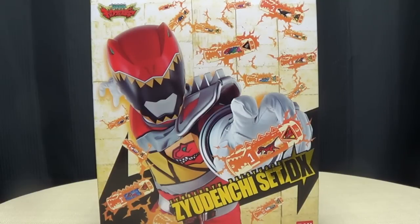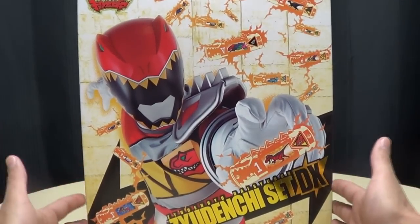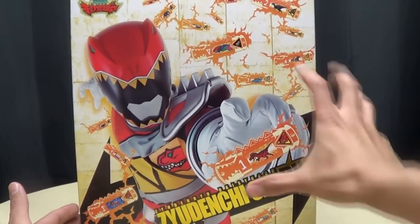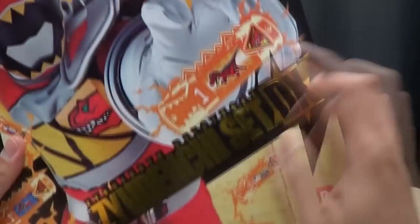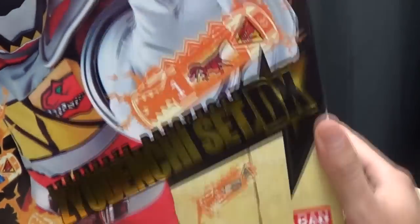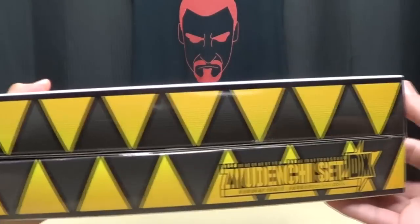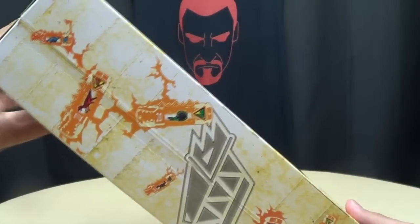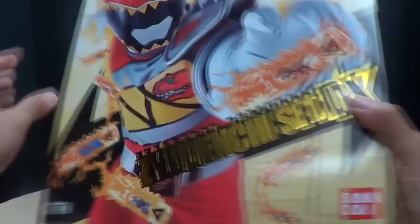So here we are, and there it is! First and foremost, as always, we'll take a quick look at the packaging. You can see a nice big picture of Kyoryuger Red reaching out to the Judenshi! The Judenshi sets are shown in a nice gold foil. On the sides of the box you've got some teeth going on, and more artwork with some floating electrified Judenshis and the symbol on the bottom.